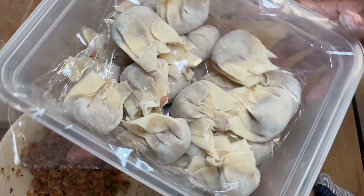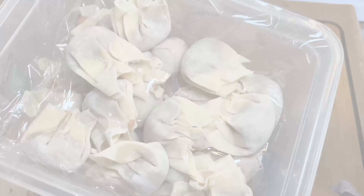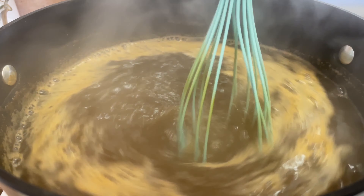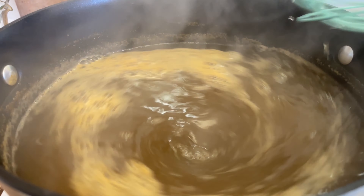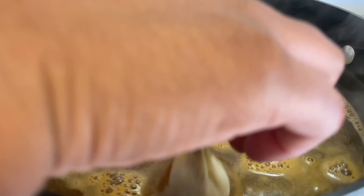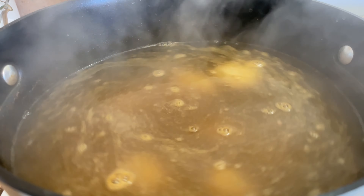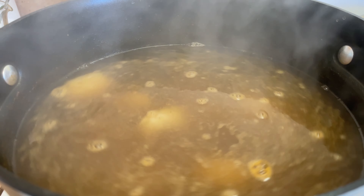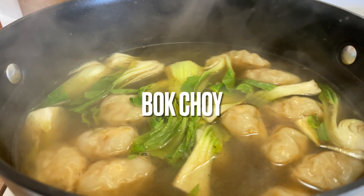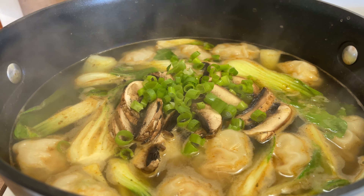What I'm going to do first is create a whirlpool in the water so that when I drop the fresh wontons in they're not going to stick to the bottom. We're going to bring that to a boil, and once it comes to a boil and they start floating, I'm going to throw in an extra half cup of cold water along with any veggies I'm choosing — so as you can see, I have bok choy, mushrooms, and fried shallots.